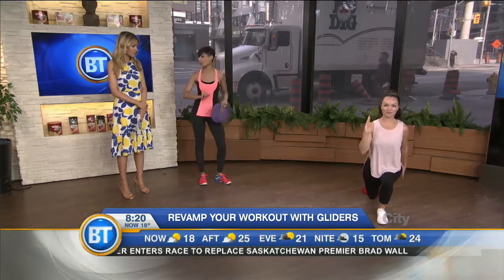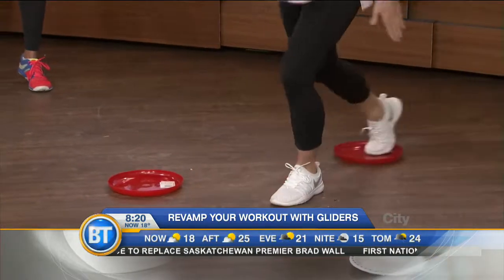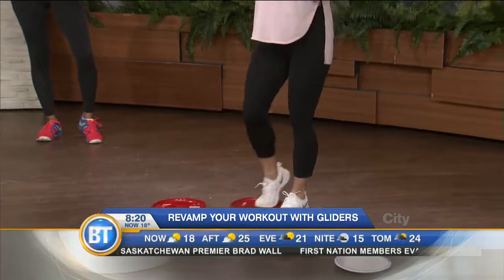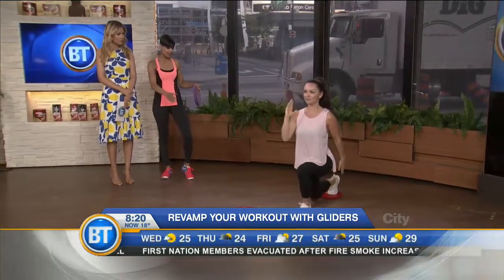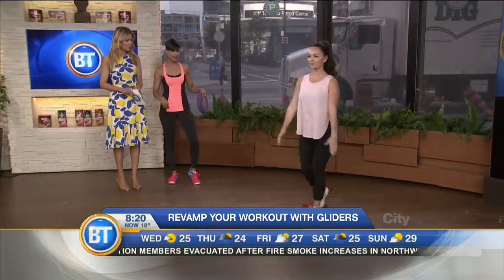The perfect exercise to start with is an alternating reverse lunge. You'll see here she's taking her leg nice and far back, she's got 90-degree angles in both legs, and she's keeping the glider nice and light in that one foot.